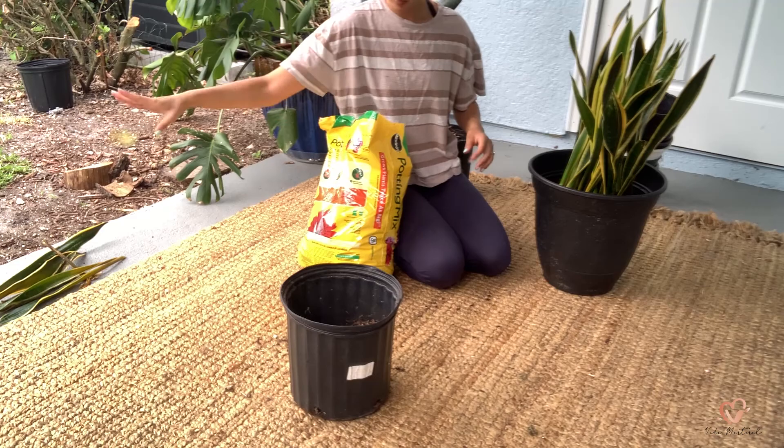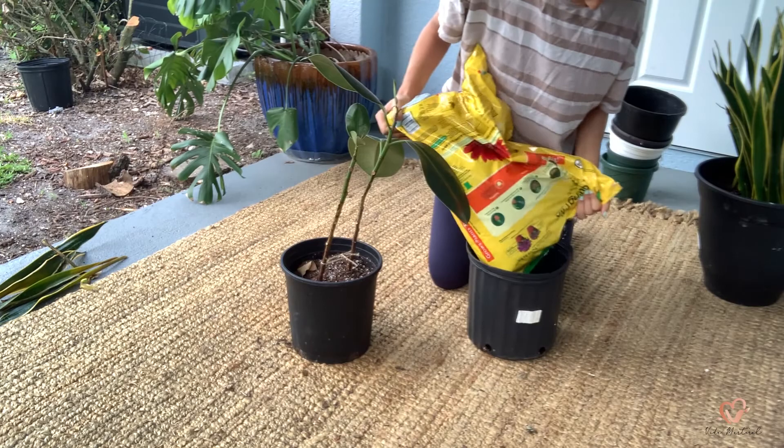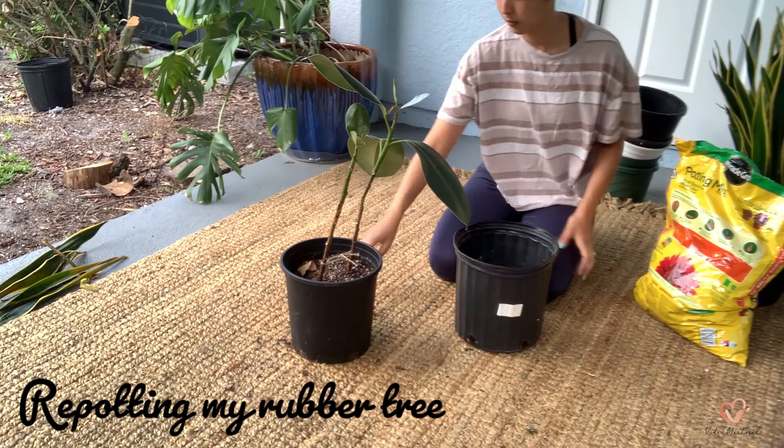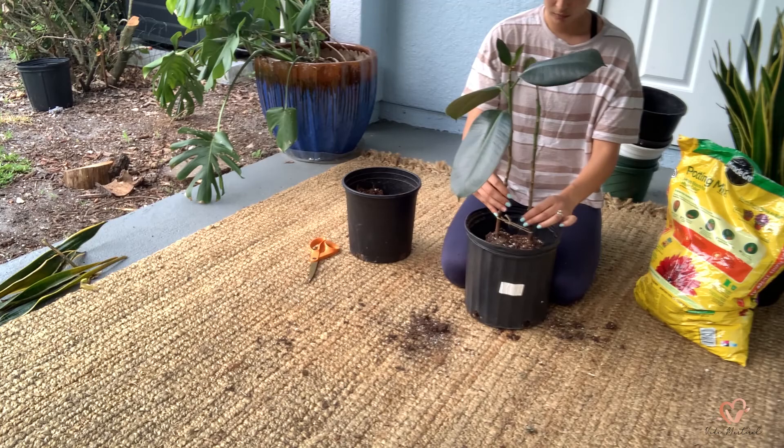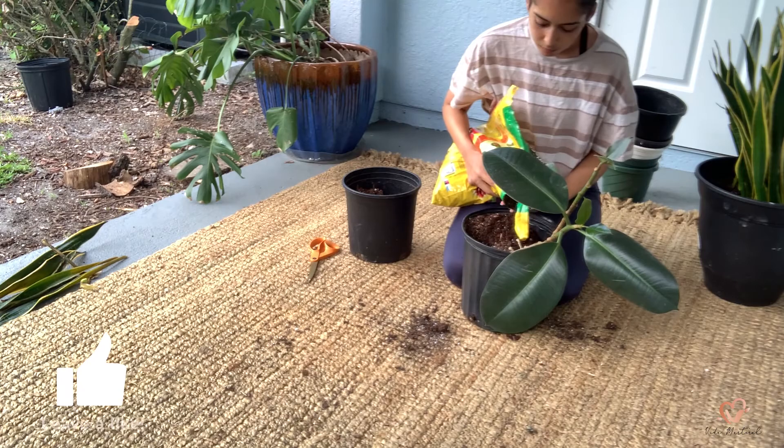The rubber tree is one of my favorite plants — the rich green color of its leaves is what drew my eyes to it. My rubber tree has definitely seen better days; it was once full of beautiful oval emerald green leaves. I'm hoping that by repotting it into a bigger pot it will help this plant thrive once again.